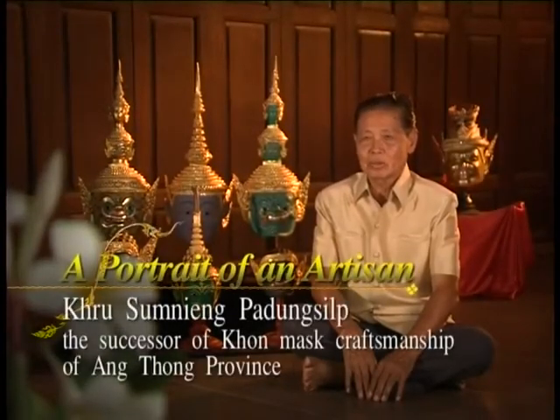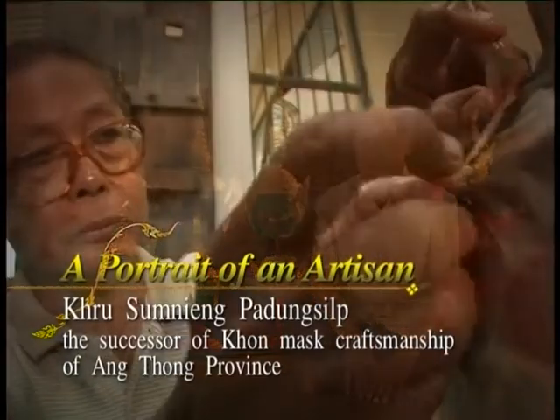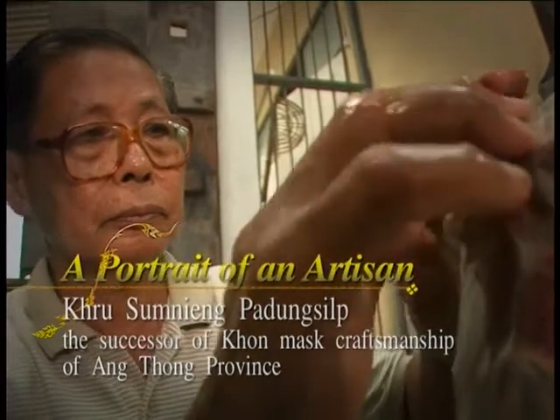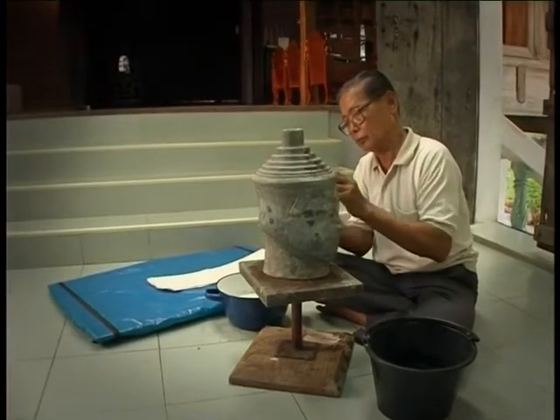Kru Samneang started making Khon masks by being his father's assistant prior to World War II. When war broke out, there was no demand for Khon masks. However, after the war, Khon performances were once again revived.